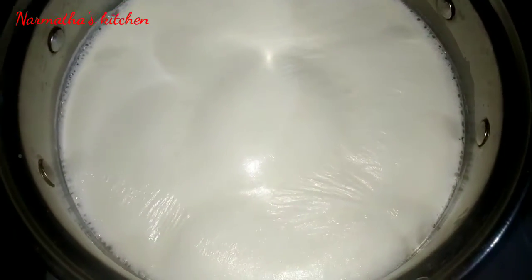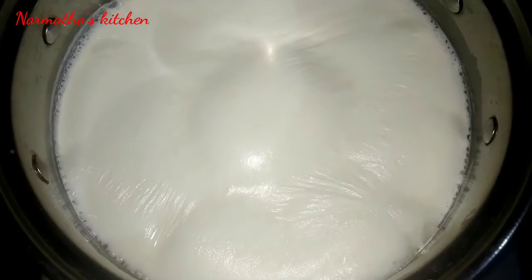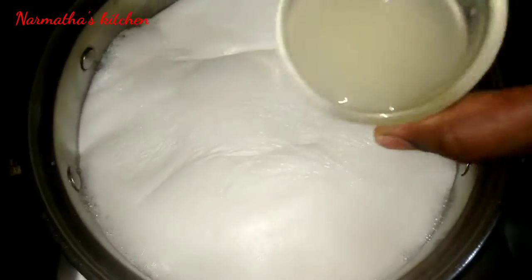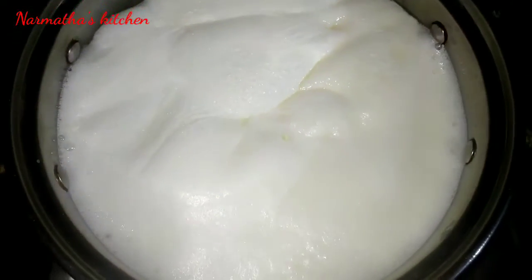Keep going to boil. This is the stage where we have to add lemon juice. At this stage, we will have added the lemon juice.